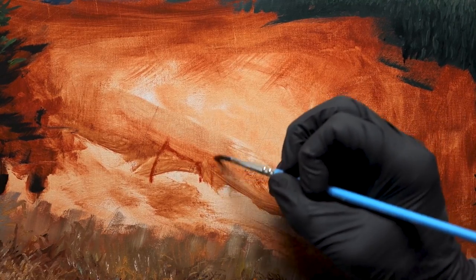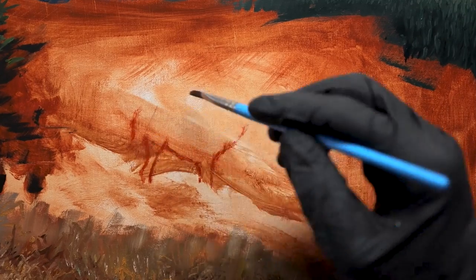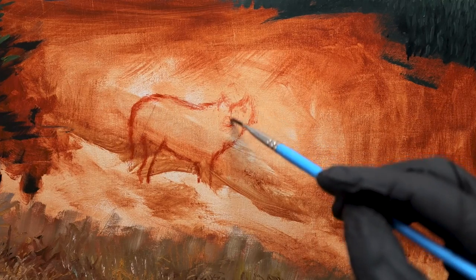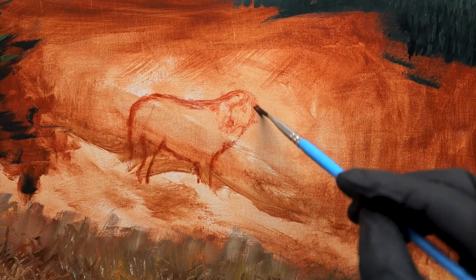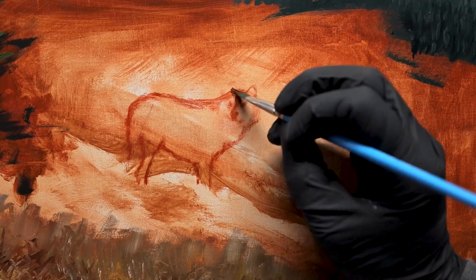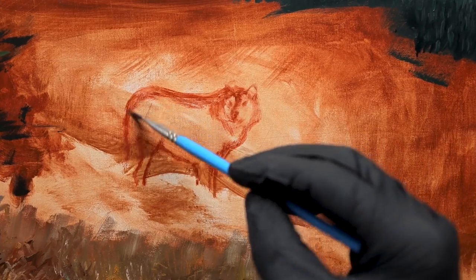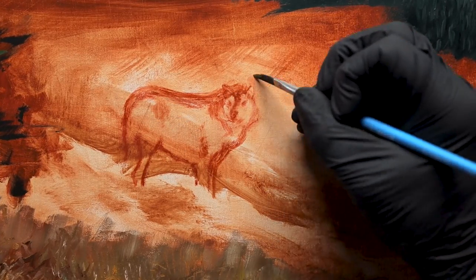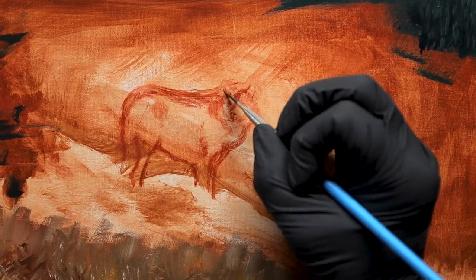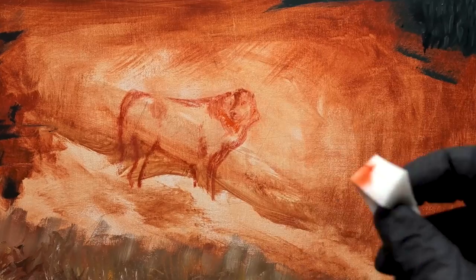I'm using oil paints for this, and I left this portion of the painting blank with just the burnt sienna wash in the background so that I could leave myself enough room to work on these wolves. As I begin to sketch them, I'm using just a little bit of orange and red combined with a small amount of blue to create a warm reddish tone, thinning the paint down with some paint thinner and lightly dusting it on as I go.